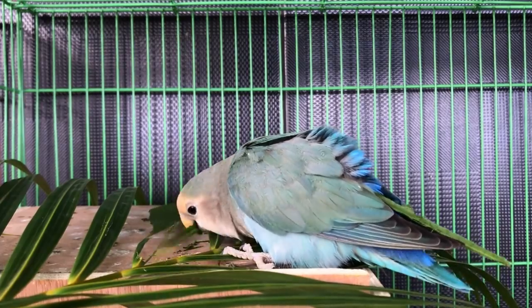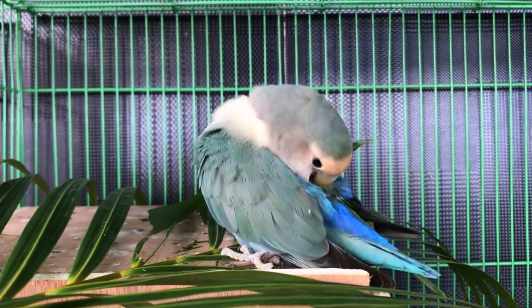When you bring home a new bird, you may not know — and the bird may not be tested yet — for certain diseases that are contagious to your other birds. So what you want to do for about 30 days is separate your new bird, whether it is a baby bird or whether it is a rescue, from all of your other birds.